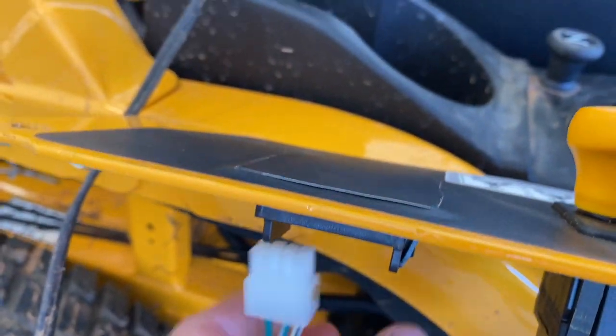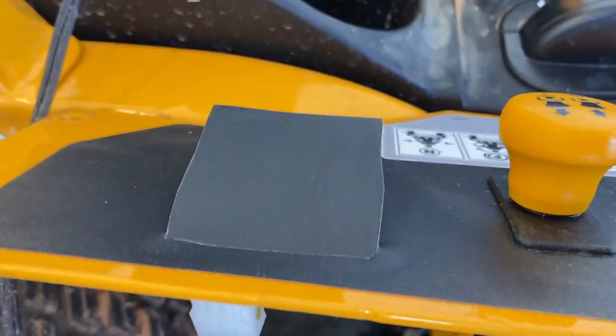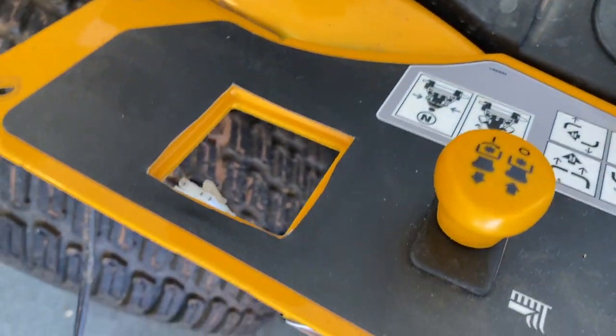Now I'm going to disconnect this and press it all the way up — it's going to pop out. All right, now we have a nice hole for the new one.